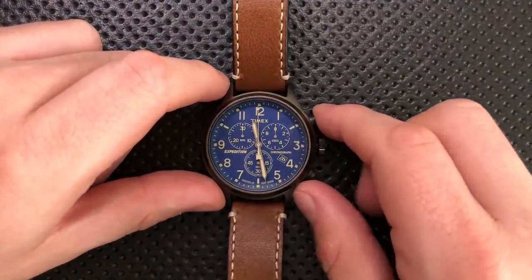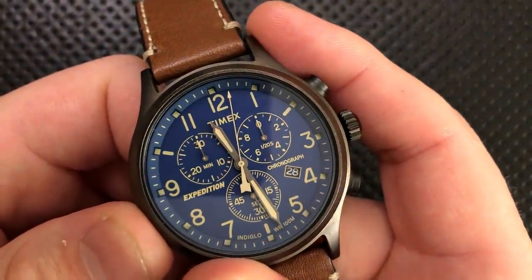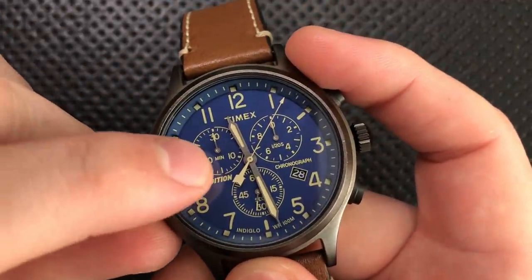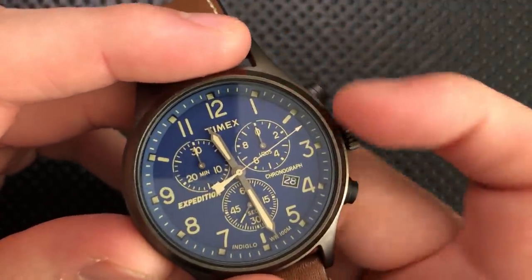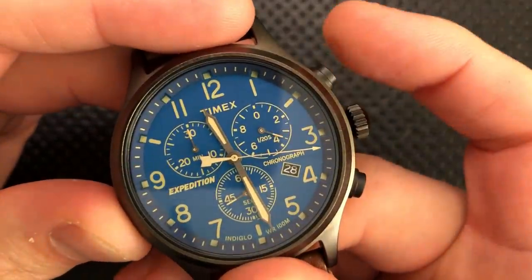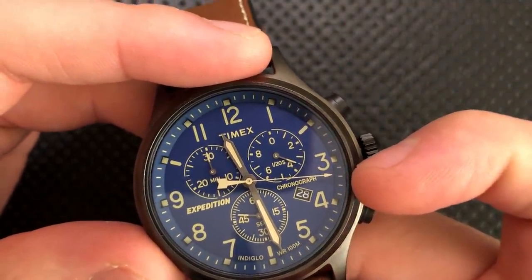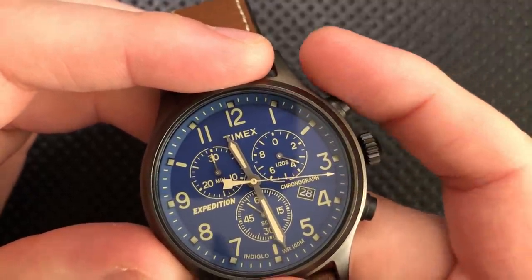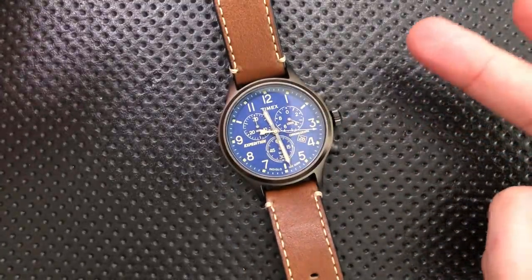Next thing, this uses a chronograph movement. What I mean by that is that if I hit this button here, it will start and it will time. It'll give me 30 minutes worth of counting here, and then the second hand — the big second hand there — and then actually when I stop it, it shows this other interesting feature. Keep an eye on this sub-dial right here. When I stop it, it goes there, and that indicates that I paused it at 16 seconds, and then 3.5 twentieths of a second after that. That's kind of interesting — it's different.